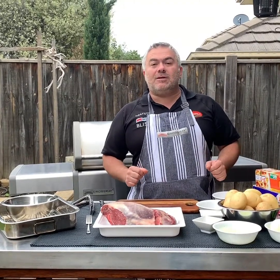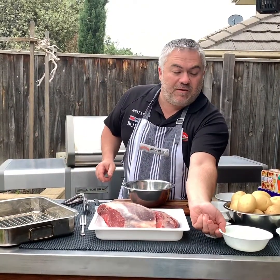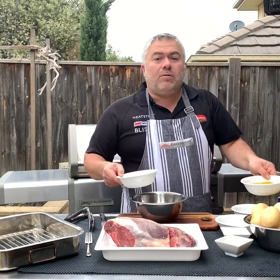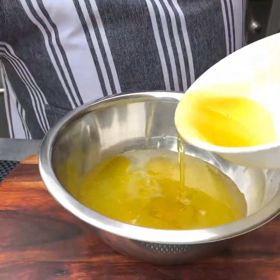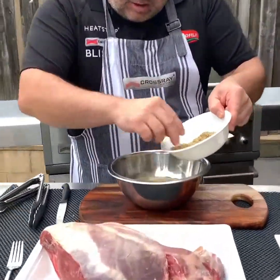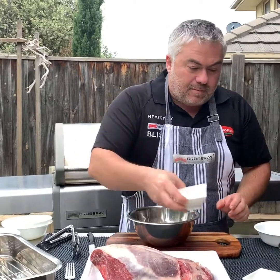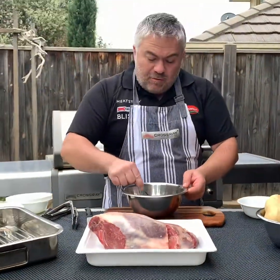The first thing we're going to do is marinate our leg of lamb — it's around two kilos. We'll put a little bit of lemon in there, keeping the rest for the potatoes. We've got around 150 mils of olive oil, some beautiful homegrown oregano, about three or four big chunks, a tablespoon of salt, and another tablespoon of pepper.